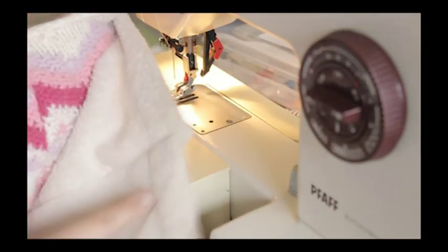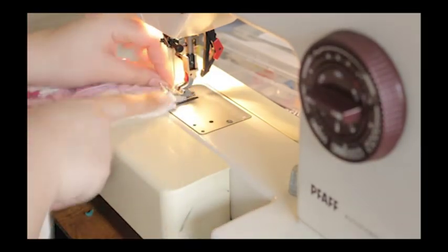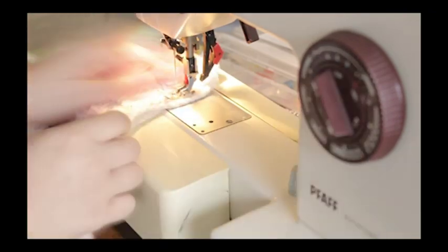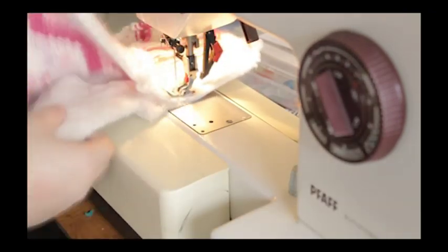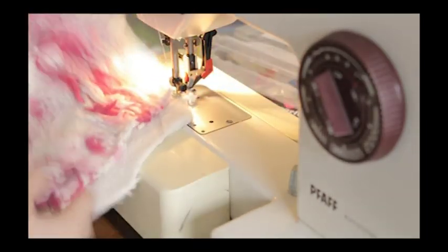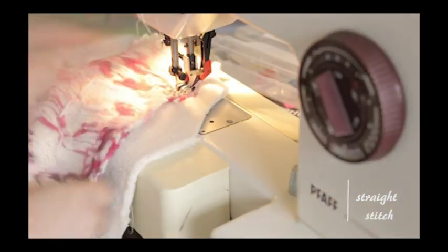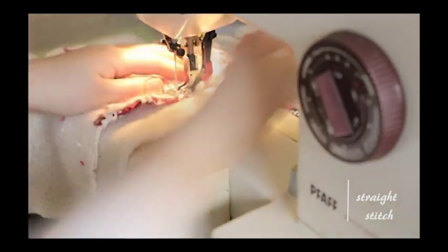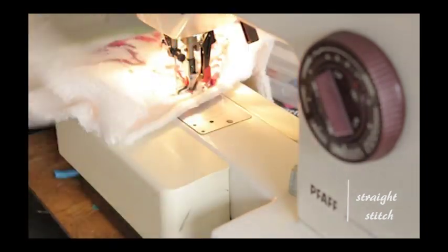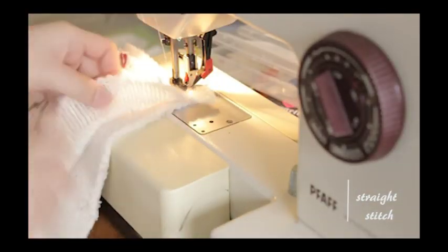After sewing the two pieces together from the inner fabric and the outer fabric, you're going to attach them together by aligning the two seams, right sides facing together, and attach them using the straight stitch all around the corners. After you've sewn around the edges, leave a little space open so that you can flip it.